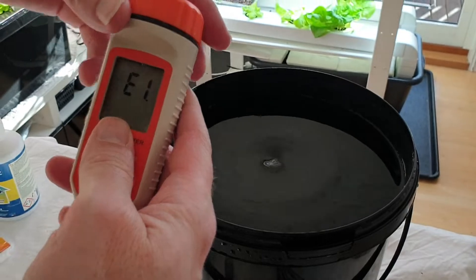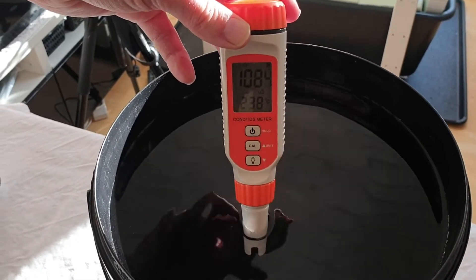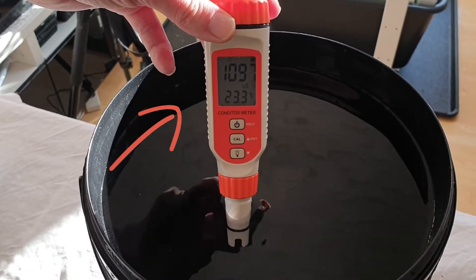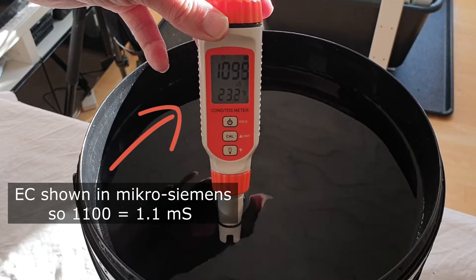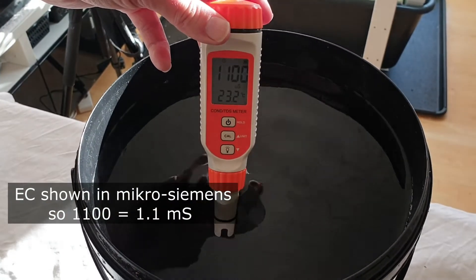Let's check the EC. The EC for hydroponic lettuce should be between 0.8 and 1.2, so 1.1 is good.